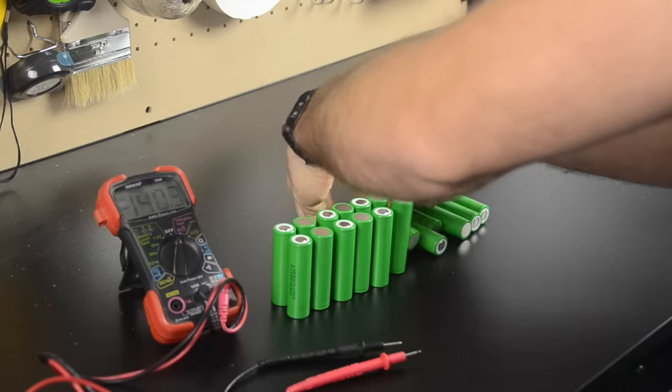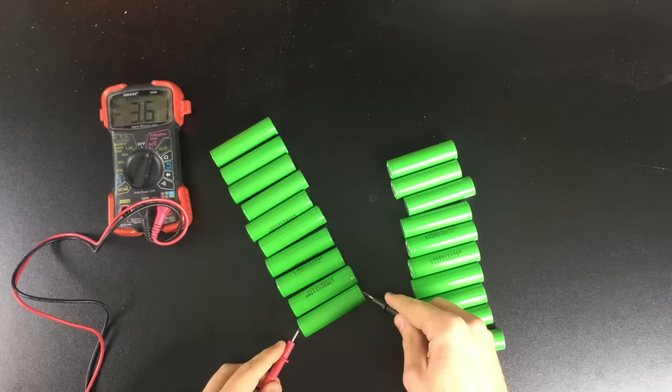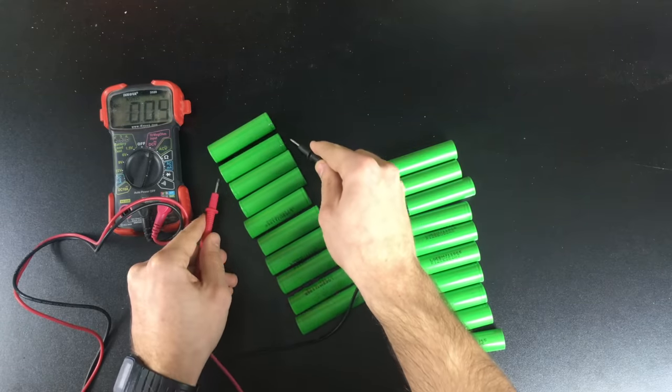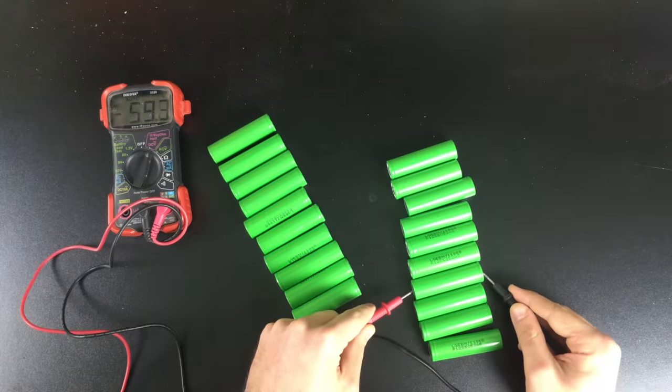Before I begin, I'm just going to measure the voltage of all my cells and ensure that they're at equal voltage. You don't want to connect cells together if the voltages are very different, as there'd be a large current flow from one to the other as they try to charge the lower voltage cells.